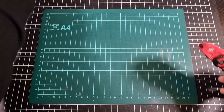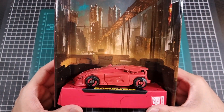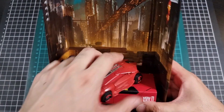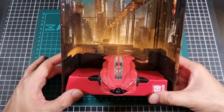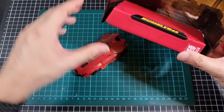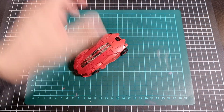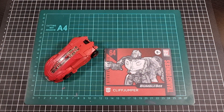Since he's in his vehicle mode, let's have a look at Cliffjumper against his backdrop. Not the best but it's very quick, so that was nice to see. The wheels do work as well.